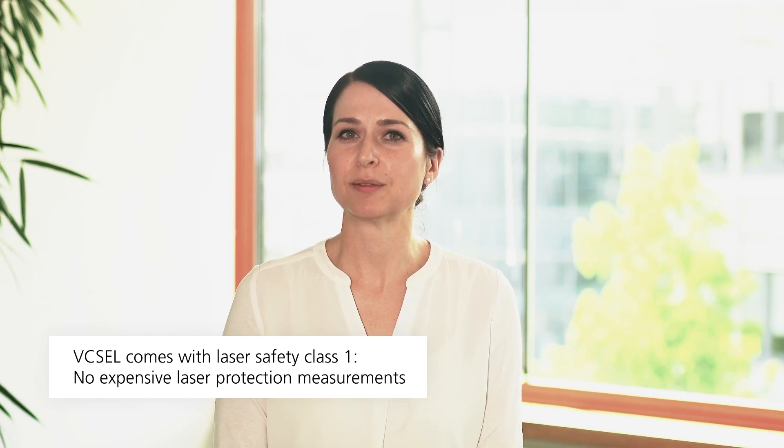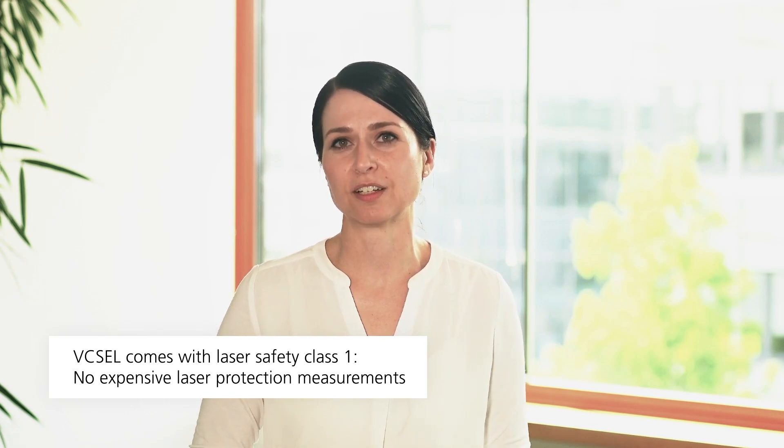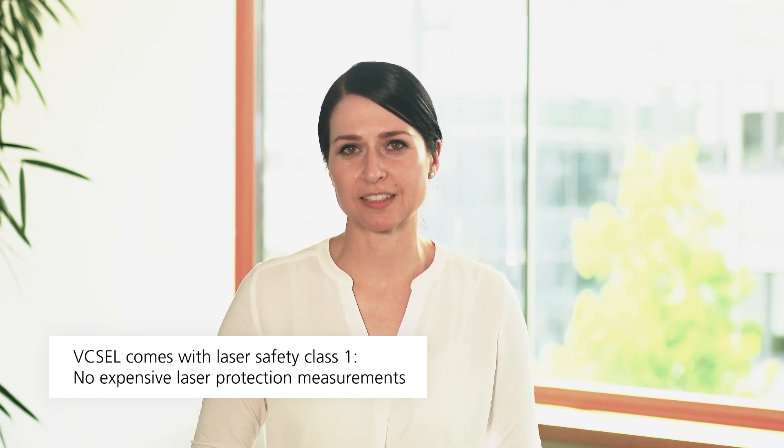End users also benefit from laser safety class 1, meaning high laser safety eliminates the need for structural safety precautions and special trainings which are needed with conventional laser technology.